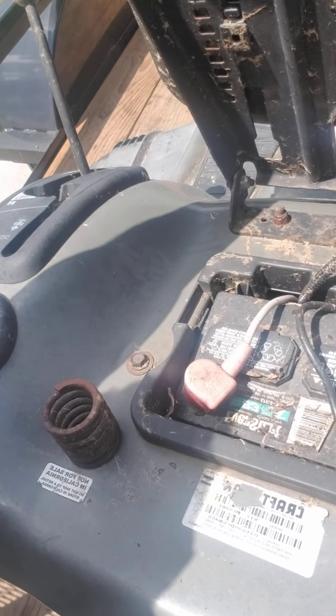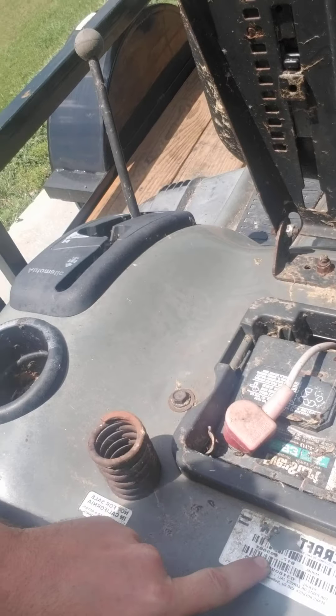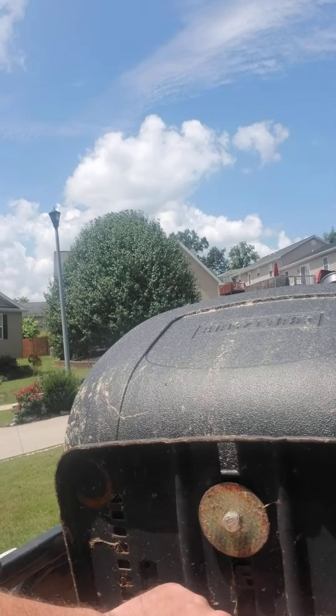So always important to get that code. As you can see here, we've got another Craftsman mower and again 917 — Craftsman's pretty typical about that. If you get into your Cub Cadets, Troy-Bilt, MTDs, typically if you lift up the back seat, right on the seat plate you would have the same tag. A lot of times it starts off with a 1.3.